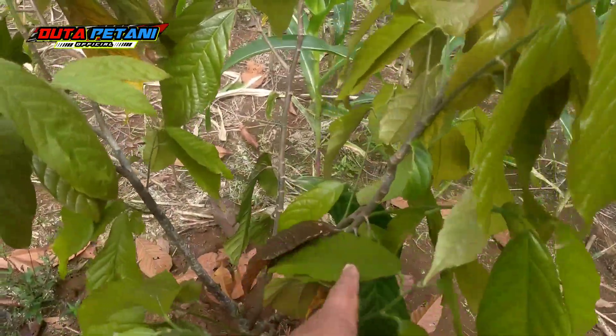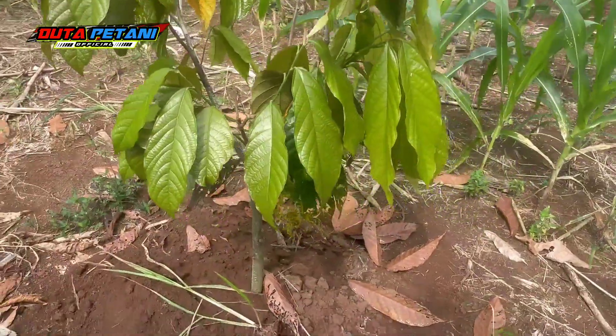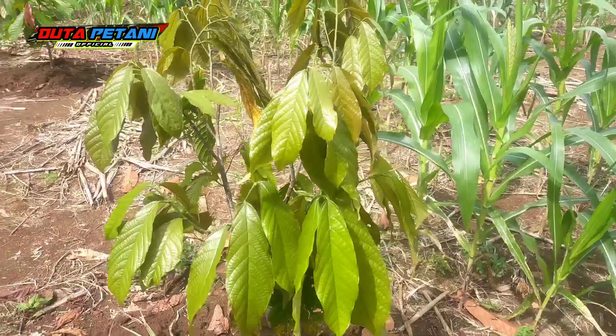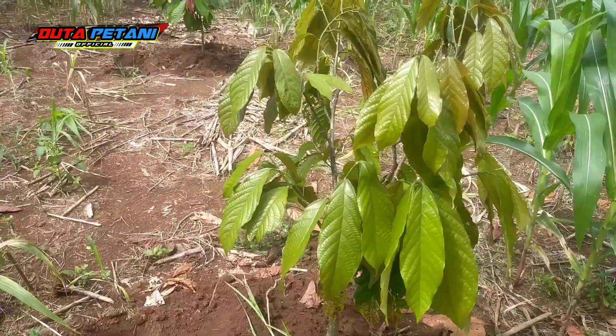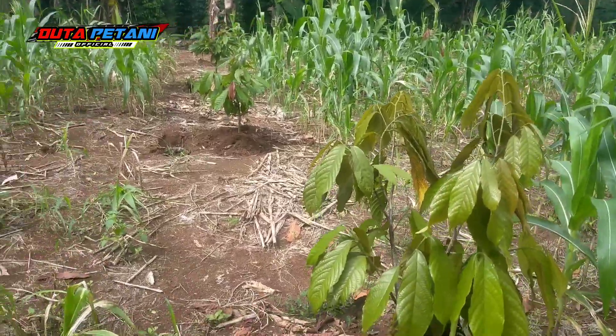Ini yang kemarin terserang fusarium — sekarang sudah mulai pulih 80%. Daunnya sudah pada berjatuhan. Saya kasih yang tembaga kemarin ya — fungisida Nordox tembaga, itu jurus terakhir saya. Selamat menikmati.